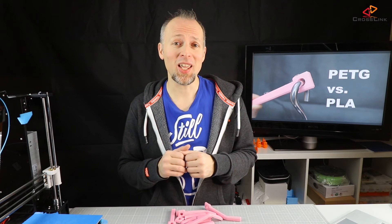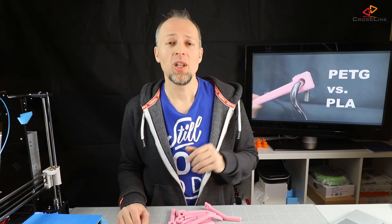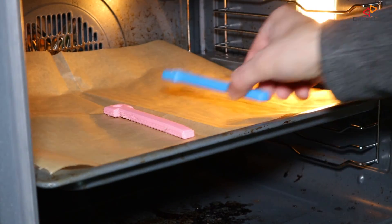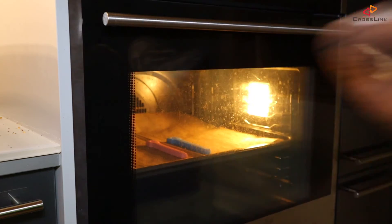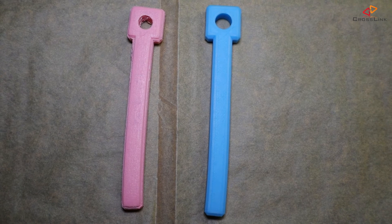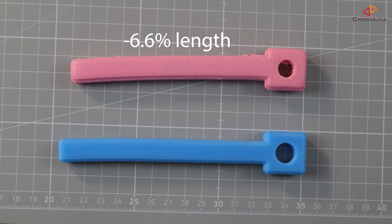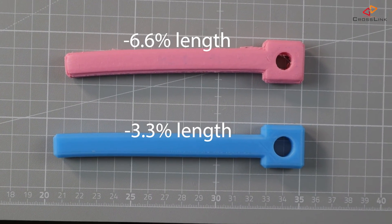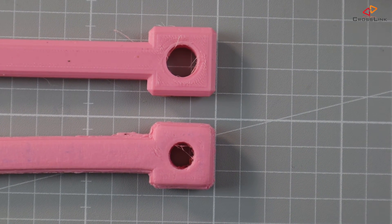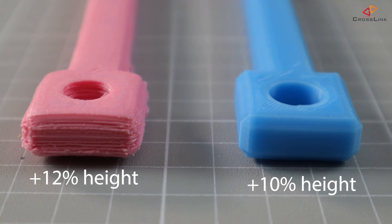Now for the final test: baking PLA and PETG in the oven. Thomas Sandladerer did a video about this and I was curious to try it out, especially to see how it affects PETG. His link is in the description. Using the same test conditions — 110 degrees Celsius and one hour of baking. Looking at the parts dimensions afterwards: both parts seem to bend a little bit on the thin end. PETG shrunk by 6.6% in length, and PLA shrunk by 3.3%. The loophole dimension of the PETG shrunk by 16%. Most of the material went into increased height — PETG got 12% thicker and PLA about 10% thicker.